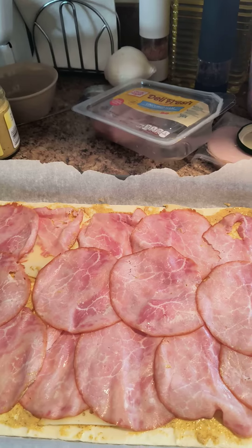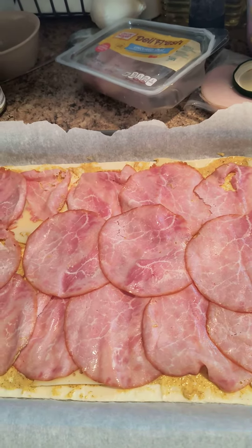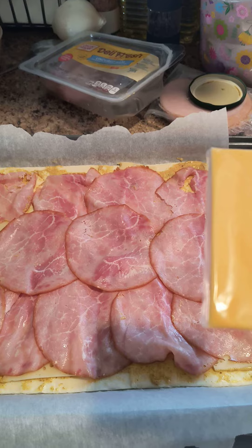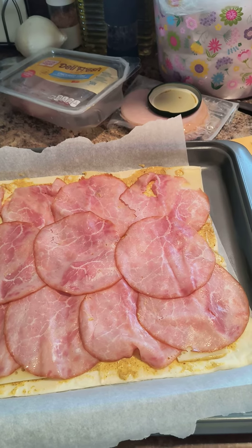Step two: I put the Swiss underneath the ham, now I'll go in with the singles, then turkey, and then maybe ham again — we'll see.